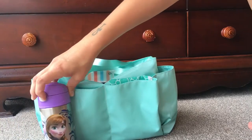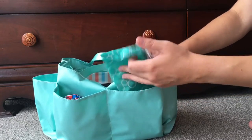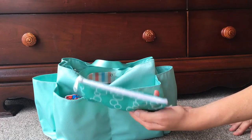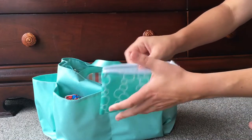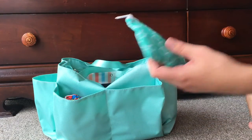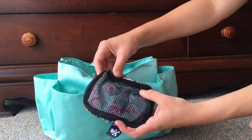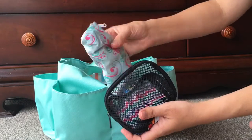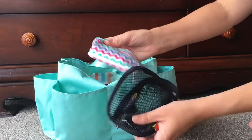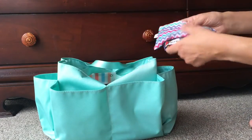In the front two pockets I have a Yummy Pouch — I got three of these from Amazon for about twenty dollars. I've got crackers inside. These are great because you can throw them in the washing machine and they come up really nicely. Next to that in a small Be Organized I've got two Yummy Pouches: one with banana bread from today and one with raisins and dried fruit.